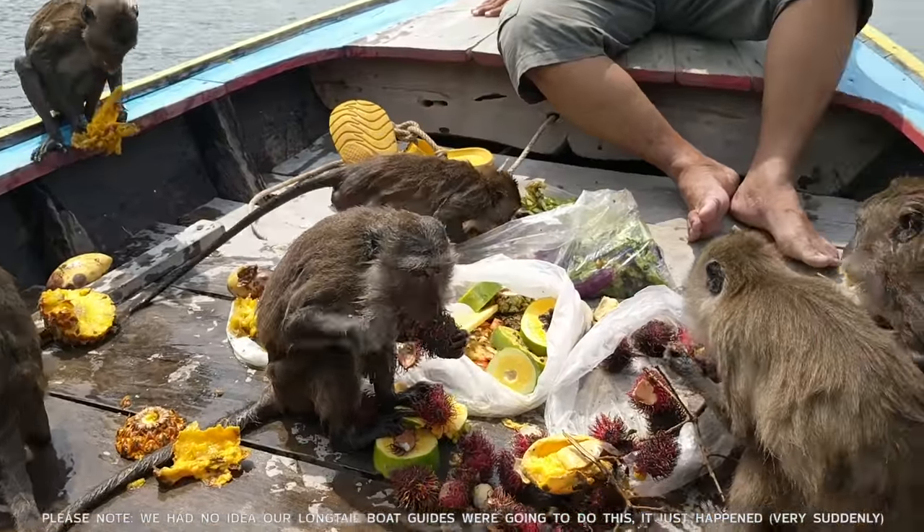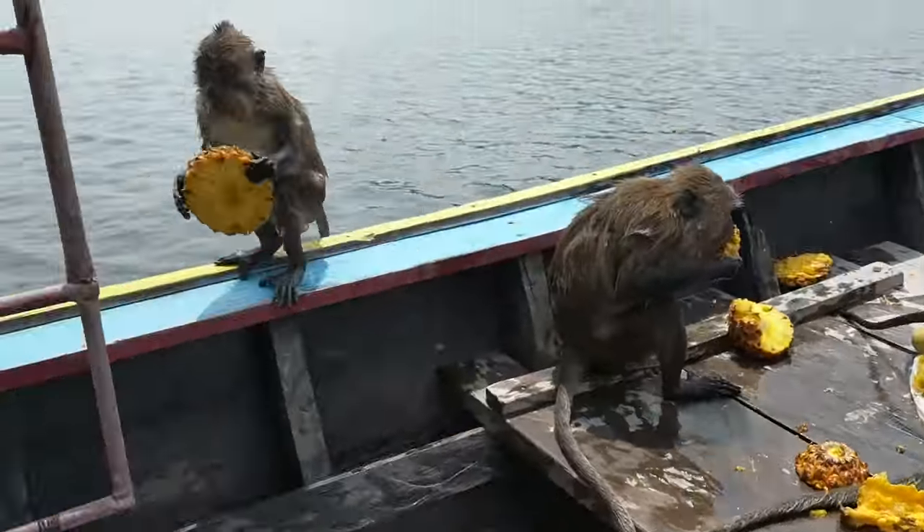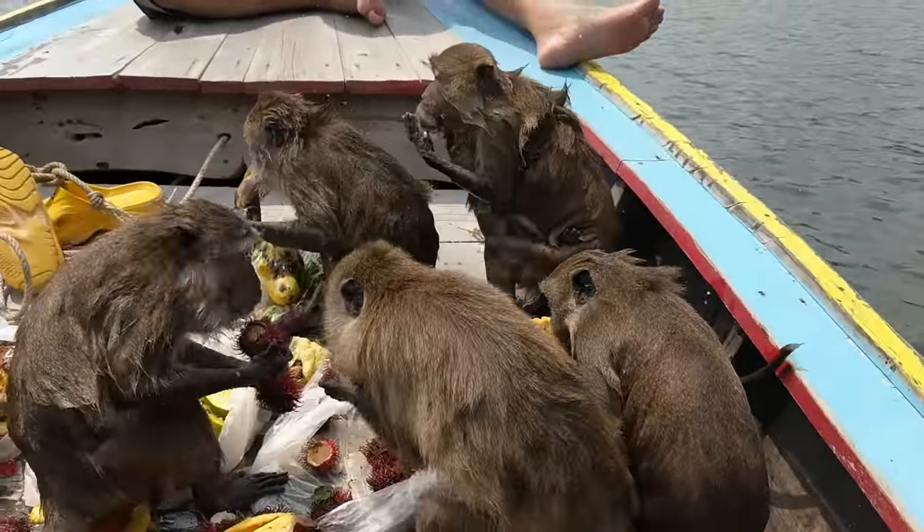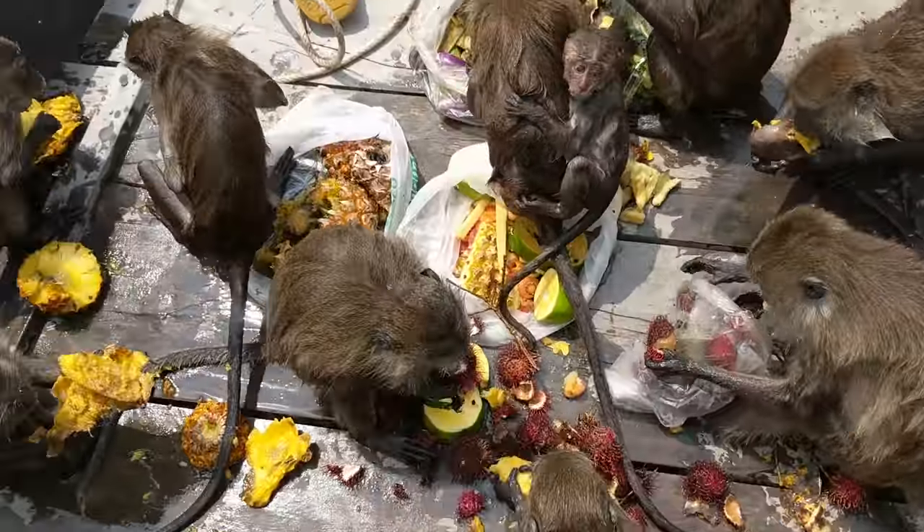We've been attacked by monkeys! They've boarded our boat and they're eating all of our food. Oh, there's the one with the baby — the baby is coming. Monkey baby!